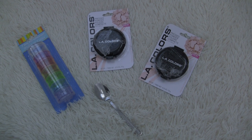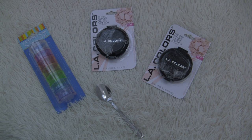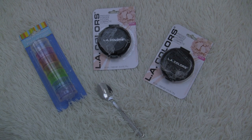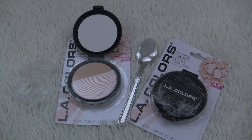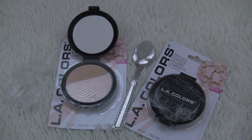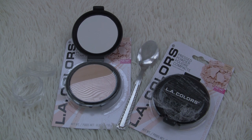Hey everyone, my name is Silas Q and this is a DIY video on how to make loose powder to bake your face. You're going to need a container of your choice and powder that is one shade lighter than your skin color or your foundation color. This way it can brighten up your face and it just matches really well.